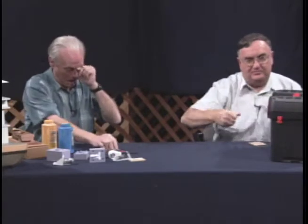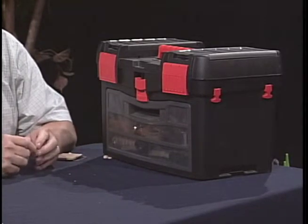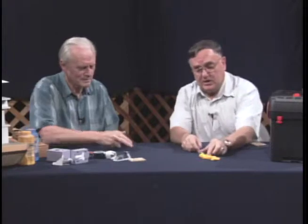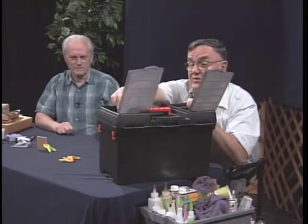This is what I call a go box. A lot of times when we're going up to our place or on a short vacation, I take this along so I can work on small parts. Basically what it contains are these little clamps — we get these at the wholesale store — little spring clamps used to hold parts together. We also use clothespins and that sort of thing.